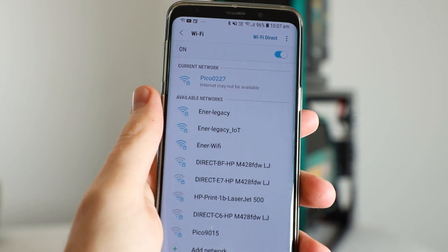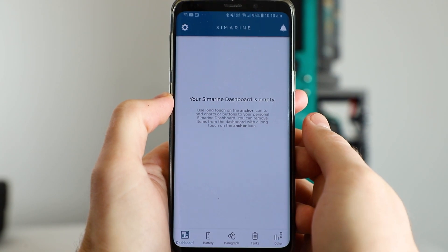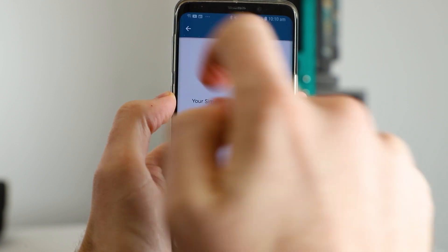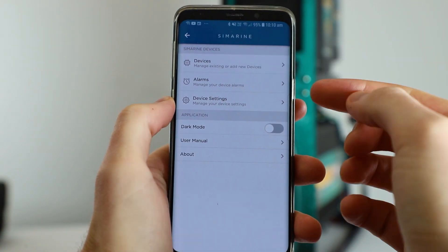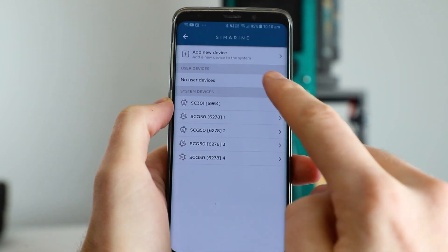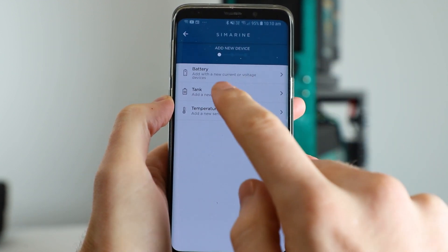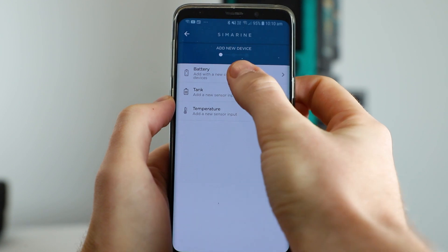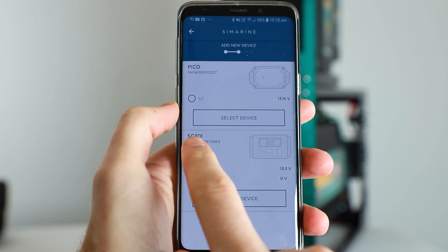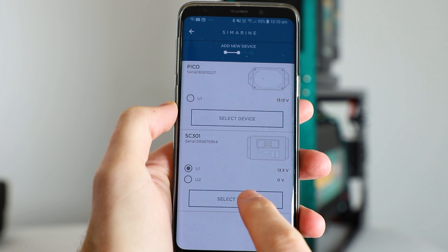The next step is jumping into the actual Symarine app itself. Now that we've connected to the network, let's jump into the Symarine app and click on the little gear icon at the top left. This is going to show our devices that we can configure. Jump into the top option for devices and select add new device. What we're going to do first is set up our battery, so click on battery. We want to choose SC301 U1, tap that, and hit select device.